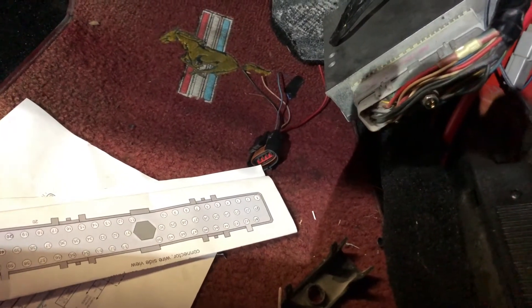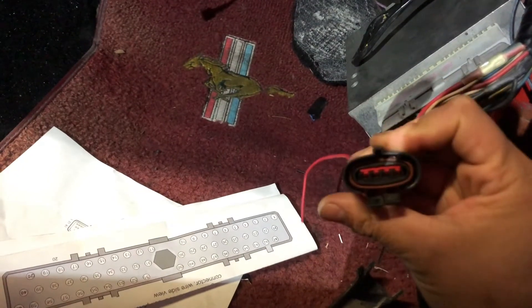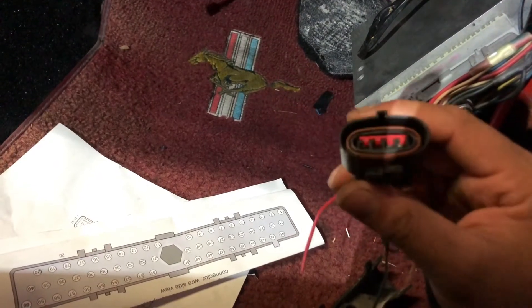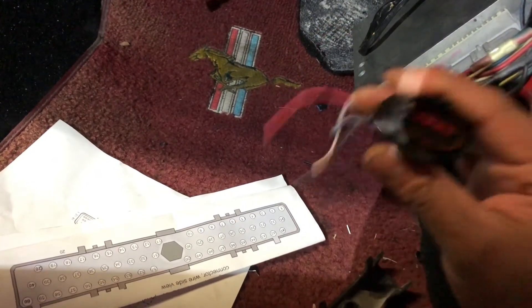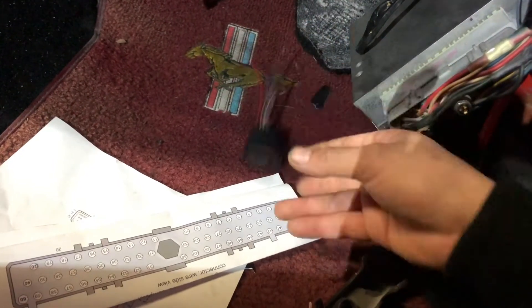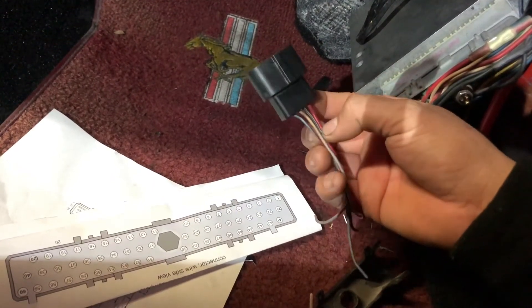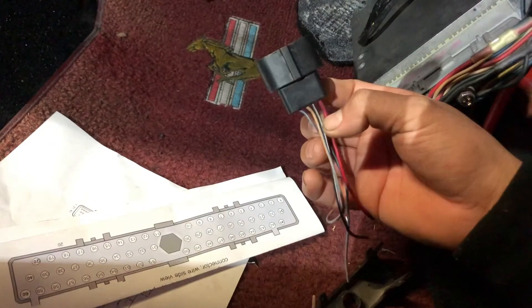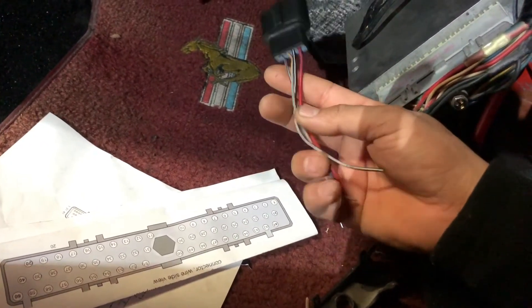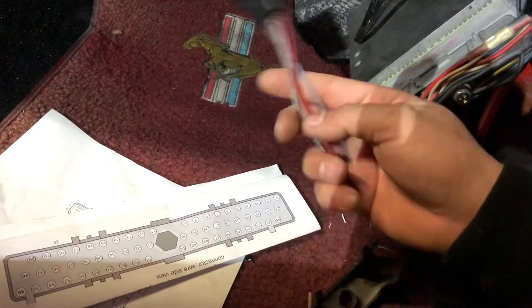What I like to do is go to the junkyard and get a pigtail. This is your basic connector — it comes on the 89s and up. This one came off of a 95 V6. You don't want to make it too short because if you do, you're not going to have enough length of wire to solder it or use a butt connector. Give yourself a good amount of wire length when you cut it off the car.